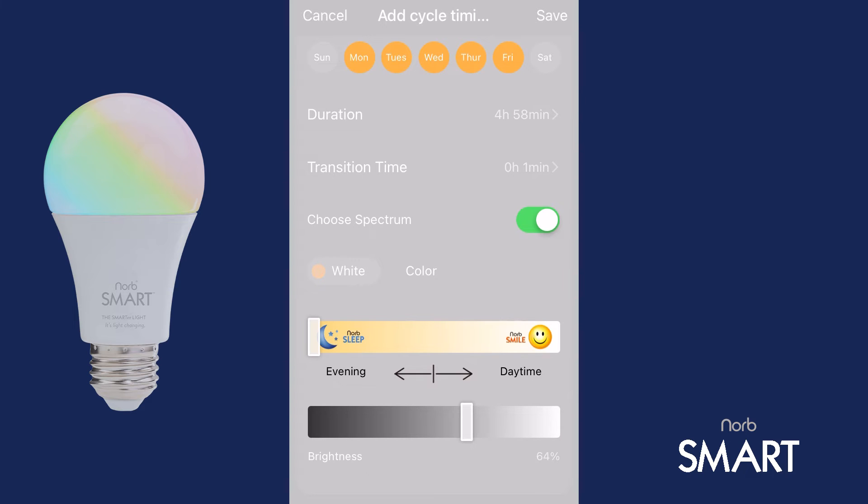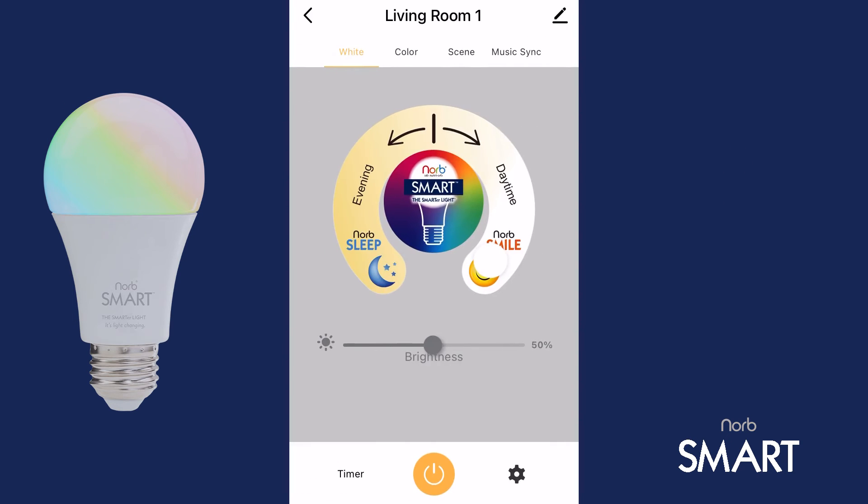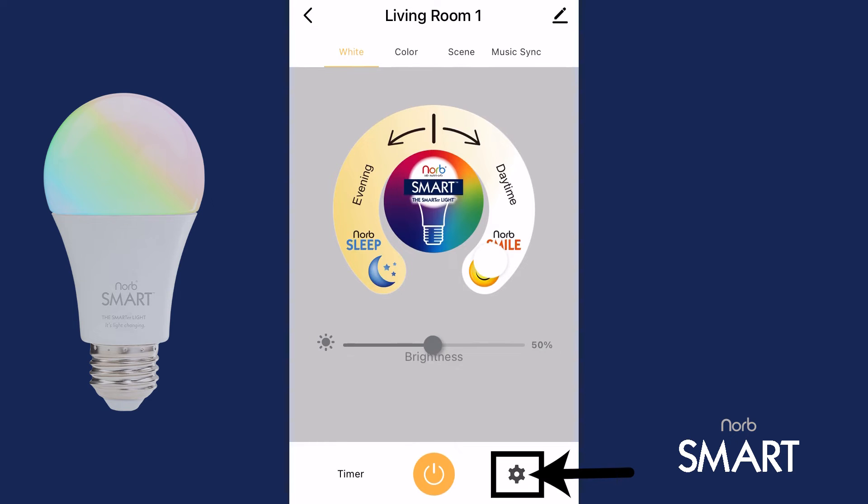After saving, your bulbs will now automatically adjust based on the plans you've set. You're done! You can review the plans you've set up by returning to this screen. Click the gear icon, then select Plan.